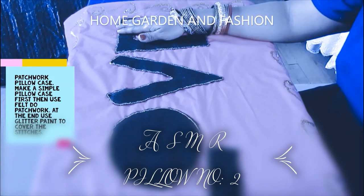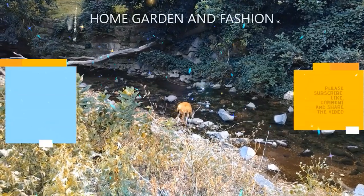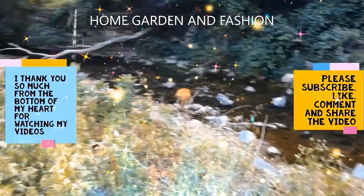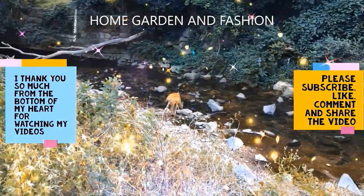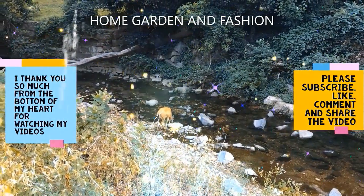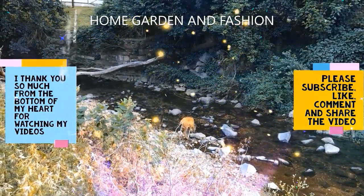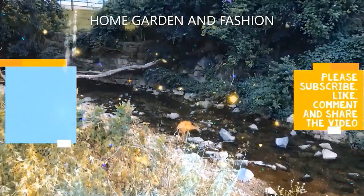This is our pillowcase — thank you so much for watching. Don't forget to like, subscribe, comment, and share the video, and I will see you with many many more creations. I hope you enjoyed the video — thank you, may God bless you all.